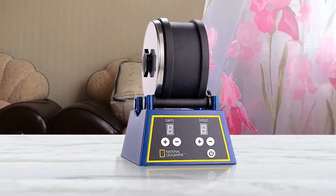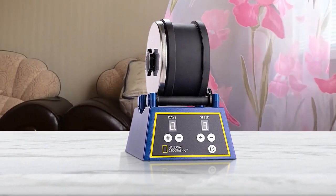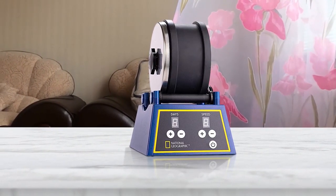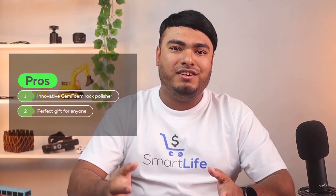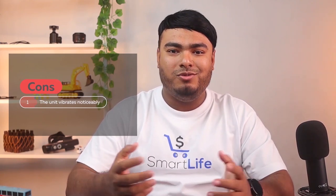This hobby quality rock tumbler gives a smooth polished finish to rocks, semi-precious stones, glass, and even metals. The rotary tumbler polishes stones much faster than the old fashioned rock-in-a-can method. Pros: innovative gem foam rock polisher, perfect gift for anyone who loves rocks and gemstones. Cons: the unit vibrates noticeably.